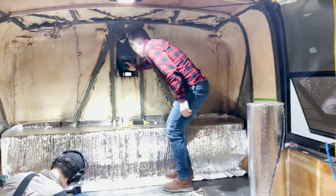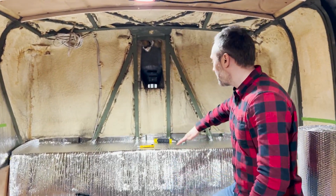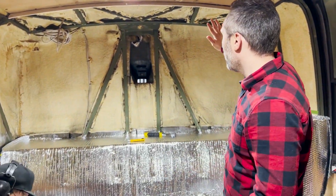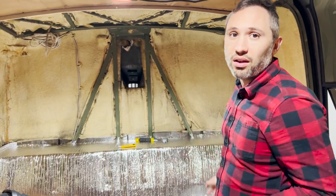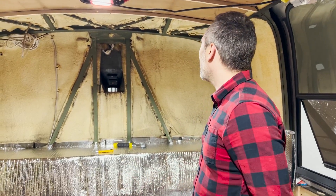This is where the backup camera gets installed right here, and then this whole area we're going to be putting insulation all the way up the walls. We're also building a closet back here that's going to be behind the bed. That's the project we're working on at the moment — it's exciting to see this happening.